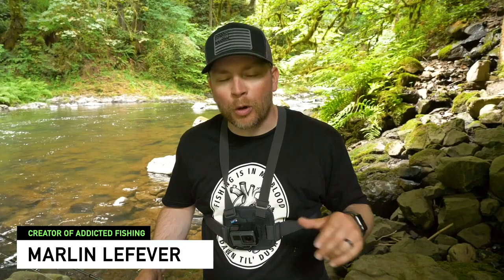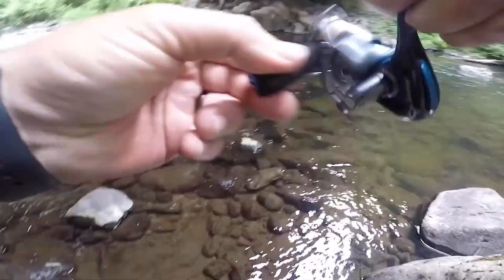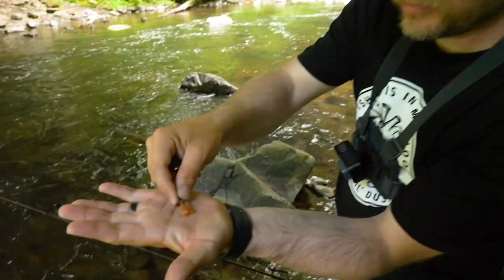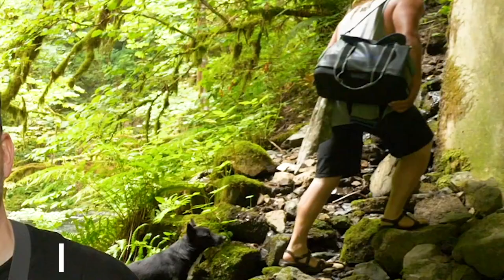Hey, what's up everyone! Thanks so much for tuning in to another Addicted Fishing tutorial. Today we're going to show you a secret little bobber fishing trick to help you catch more trout on the river. If you want to learn that, it's coming up next.